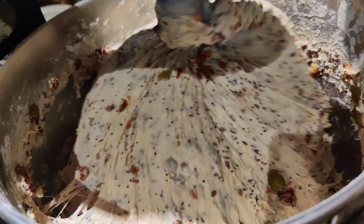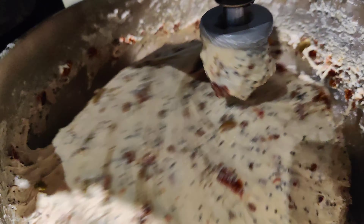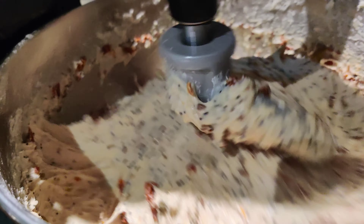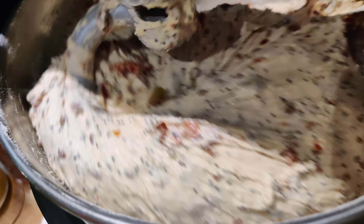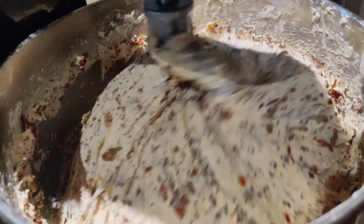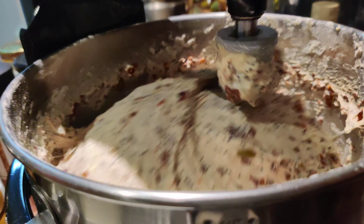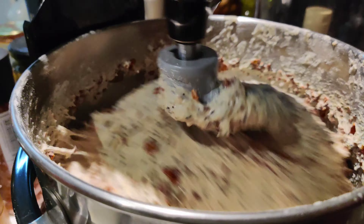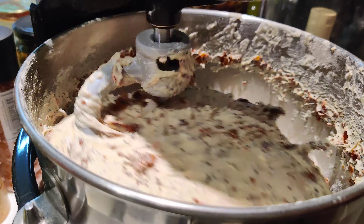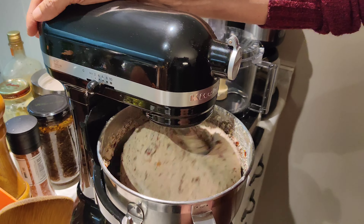As you can see, the dough is already starting to come off the edges of the bowl — it's coming together beautifully. I did have to add about one and a half more cups of flour, which brings it back to nine and a half to ten cups total, as originally estimated. You have to play that by ear. One or two more minutes and we'll take it over to the countertop and start cutting it up and getting it ready.